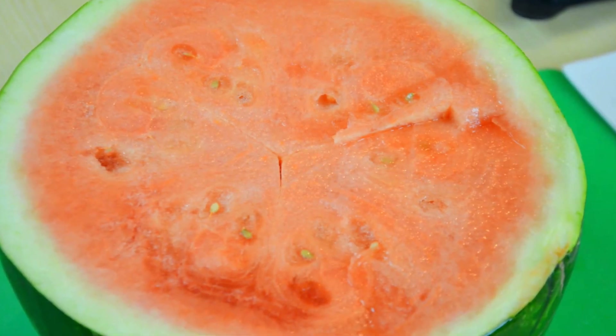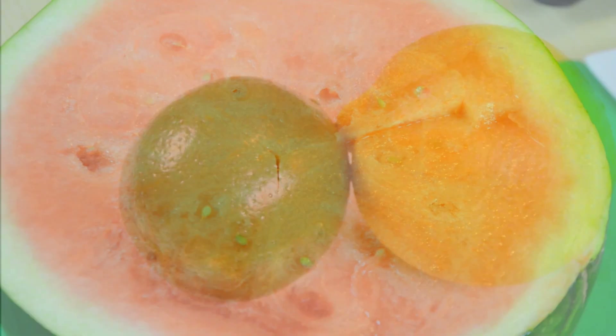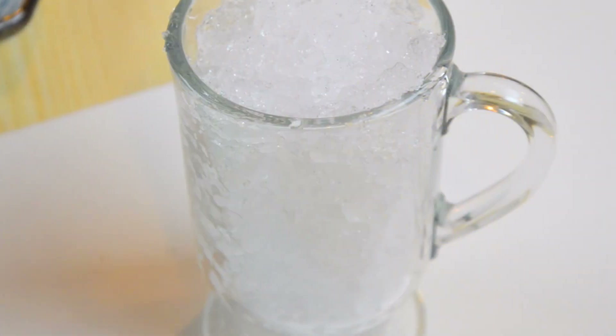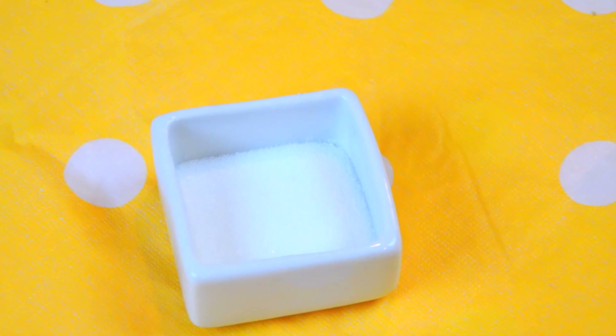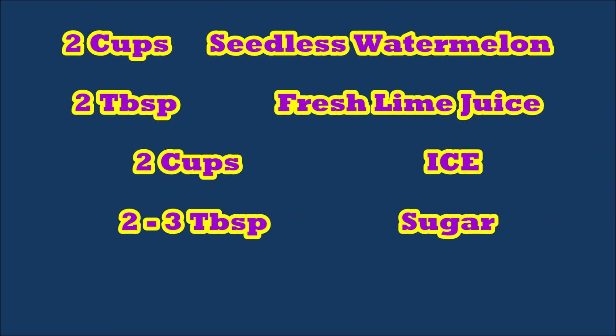The ingredients you'll need are: seedless watermelon, lime, lemon, ice, and sugar. I'll also list everything right here on screen.